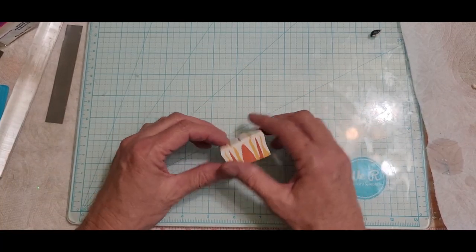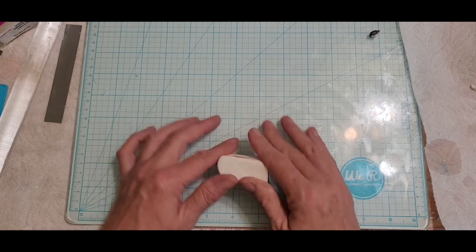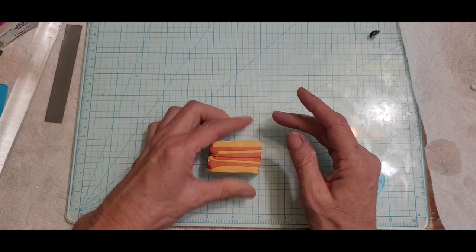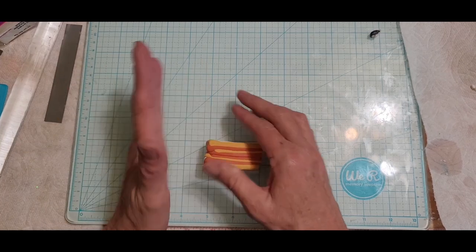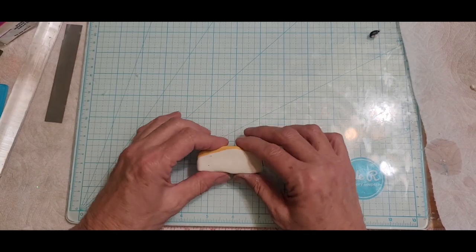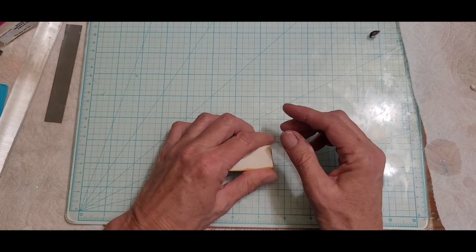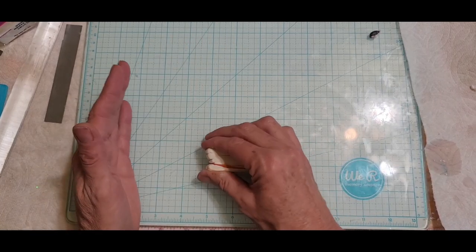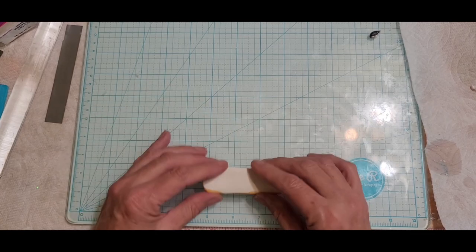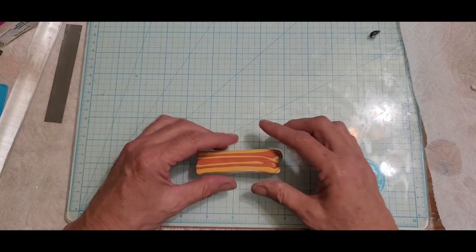I could cut it one more time and put those next to it, but we're just going to keep going and squish it into a little square. Don't reduce this to the point where you think it looks great for a flower — remember you still have to make the petal and then reduce it one last time to get the whole flower at the size you want. Don't take it to exactly where you want it to look — go one step ahead.